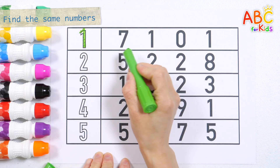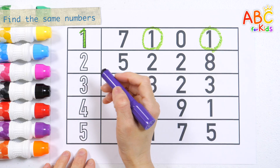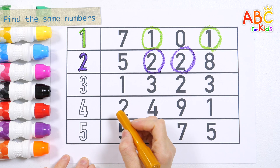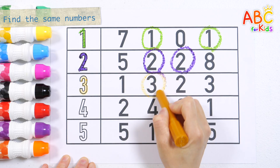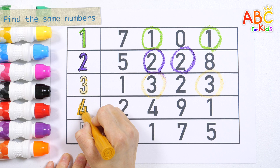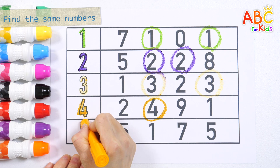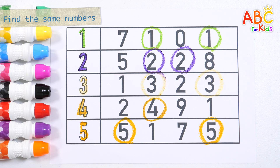1. Shall we find the number 1? Good job. Good job. Great job. 1. Find the number 2 and circle it. Good job. Let's write the number 3 and find the same number. 3. 4. Find 4. Find 4. Great job. 5. Let's find 5 and circle it. Good job.